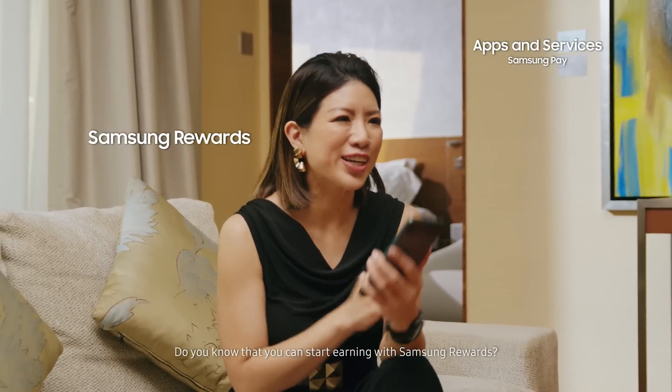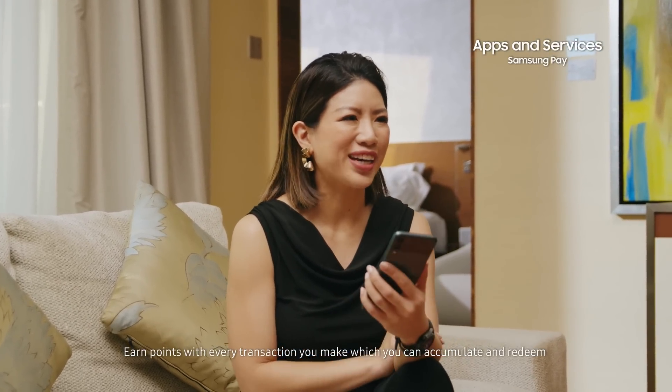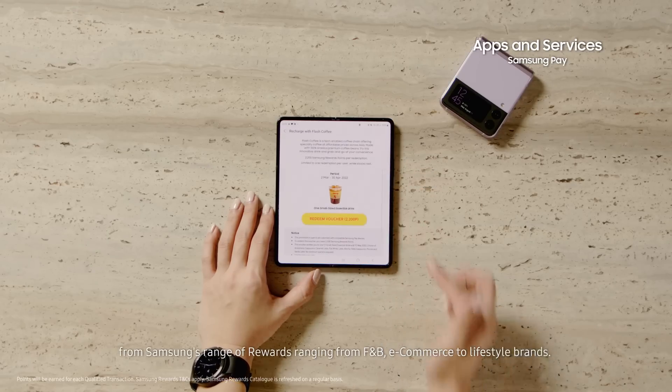Do you know that you can start earning with Samsung Rewards? Earn points with every transaction you make, which can accumulate and redeem from Samsung's range of rewards from F&B, e-commerce or even lifestyle brands.